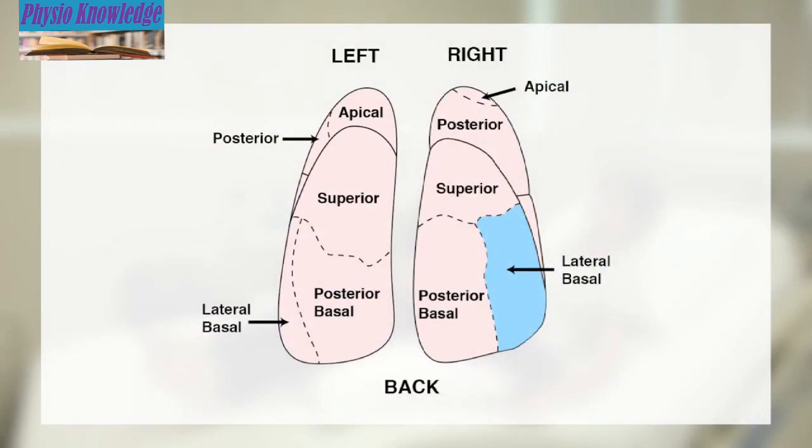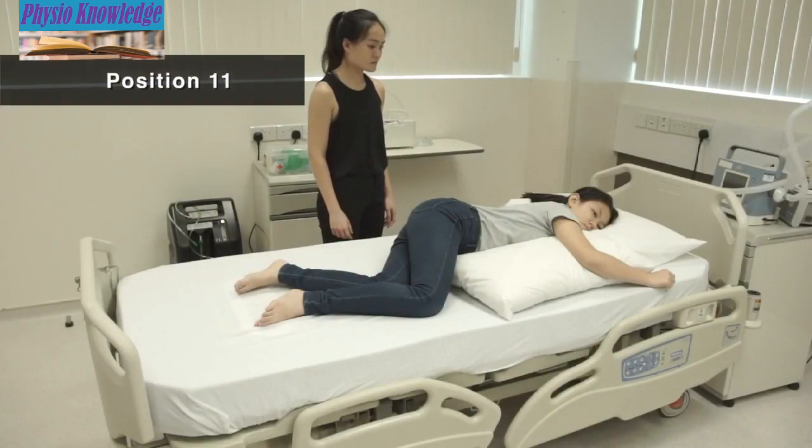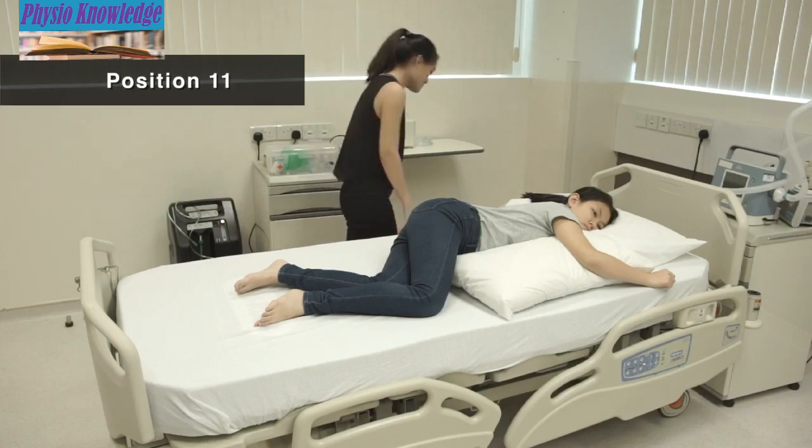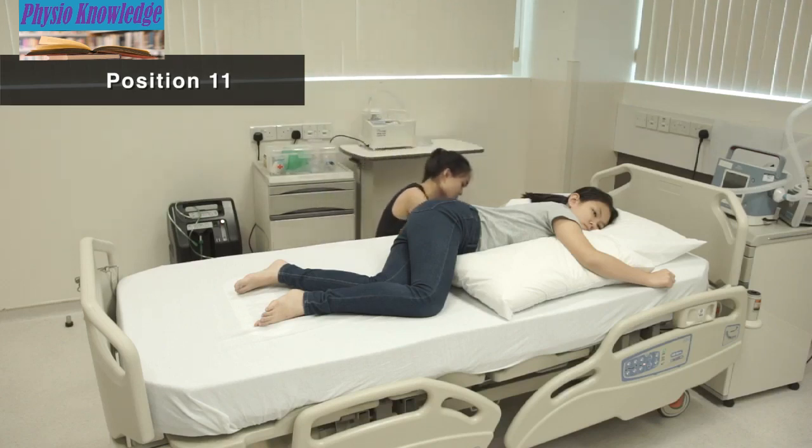Position 11 is for secretion at the lower back portion of both lungs. Lie on the left side with knees bent. Place a pillow under the chest, rotate the body slightly forwards, and elevate the foot of the bed 20 degrees.